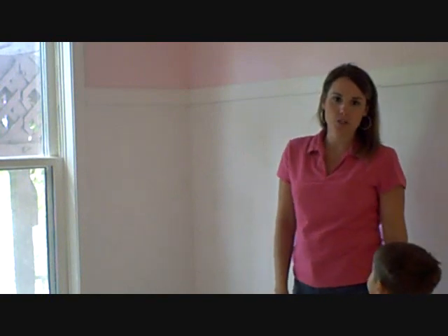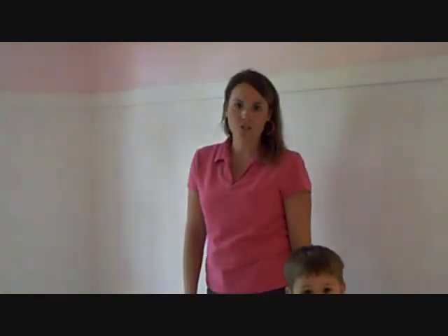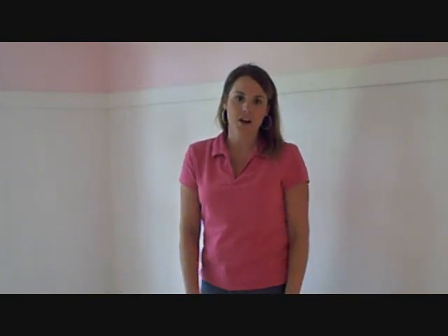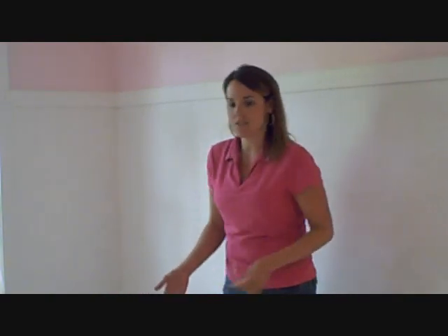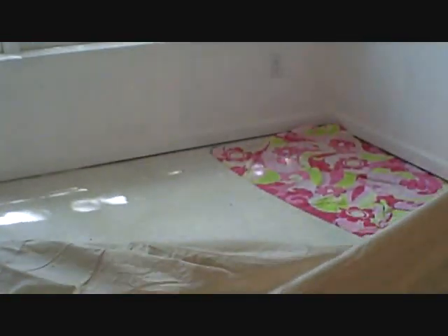Hi, this is Angela with GroceryShrink.com, and I have a unique problem I'm going to show you a solution to in this bedroom. This is my daughter's bedroom that they share together, and they had some really gross carpeting in here that we could not afford to replace. So we tore it up and threw it in the dumpster, then we tore up the padding underneath, pulled up all the nails, and we had particle board underneath.